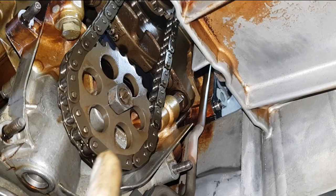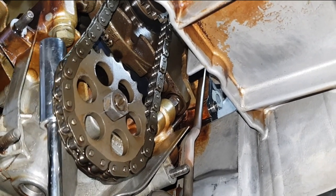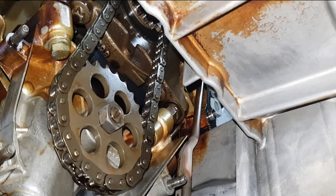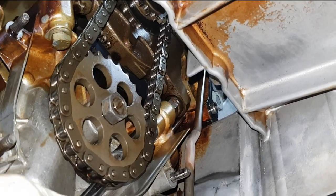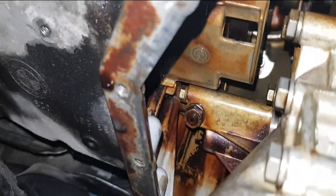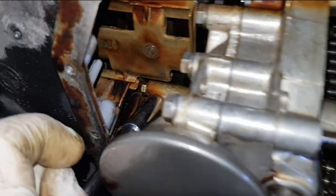There's a 16mm nut here in order to loosen the sprocket and the chain. Then you have three bolts: one is here, 13mm; the second one is over here, another 13mm; and if I can focus on this one here, this is number three. So you're going to remove this one as well, and that should allow you to remove the pump.